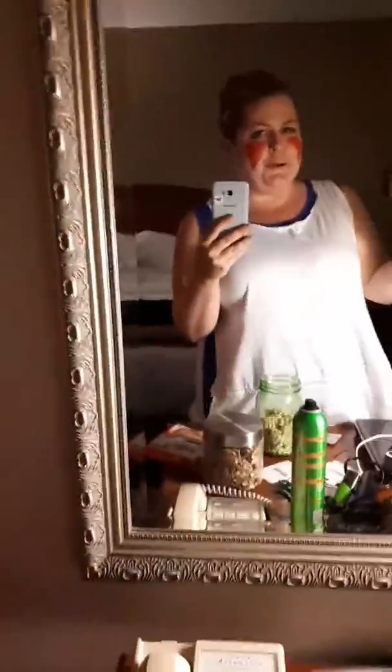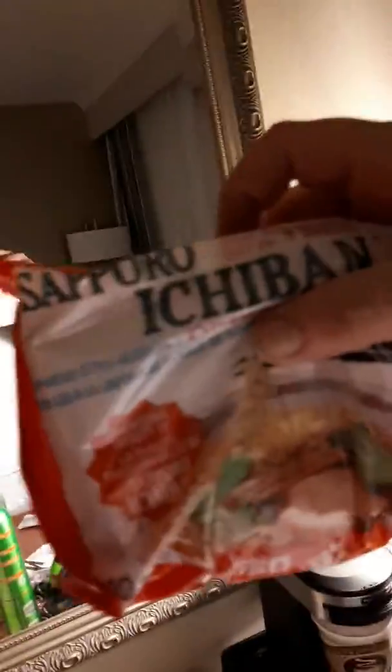Hey everyone! I thought it might be fun to show you how I make my go-to meal while I'm in a hotel room. I'm at Halcon and I knew that I would probably have times when I was really sick and be worried about the food I was gonna eat, so I brought ramen with me.